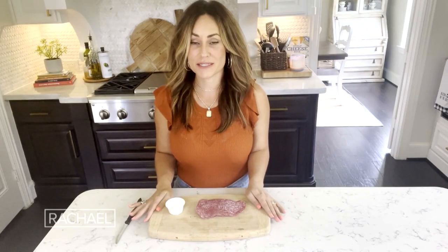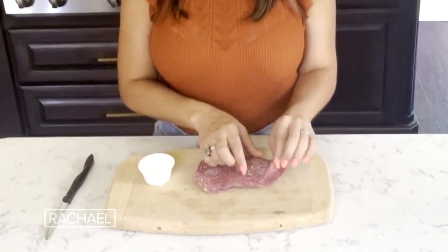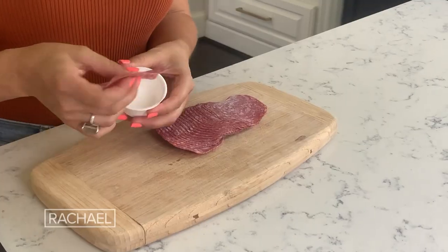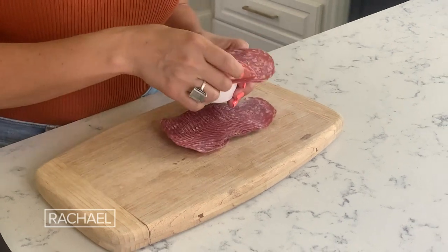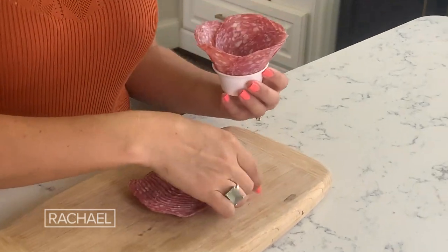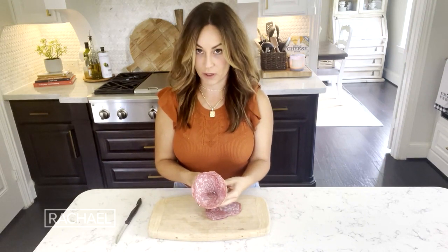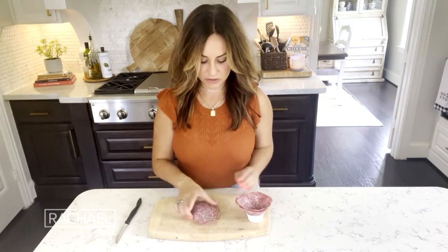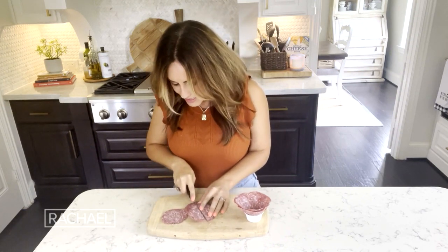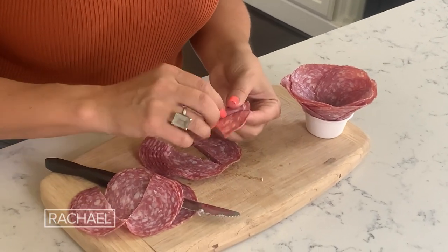Now I'm gonna teach you how to make a salami rose and we are gonna put this on top of our focaccia board. What I like to do is pick my favorite salami and take the smallest ramekin I can find. Then I take my salami and place it in there, layering it going around in a circle, offsetting and continuing around the circle. Then I take a couple pieces left over, slice them all the way through, and do what I call the wrap and roll technique.